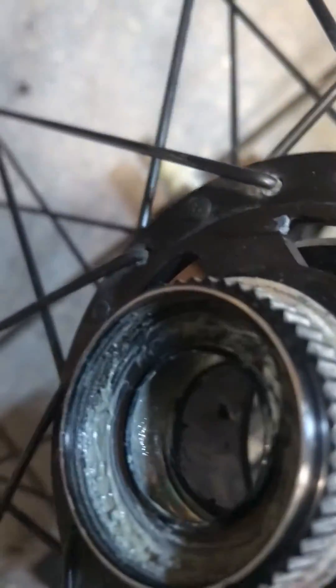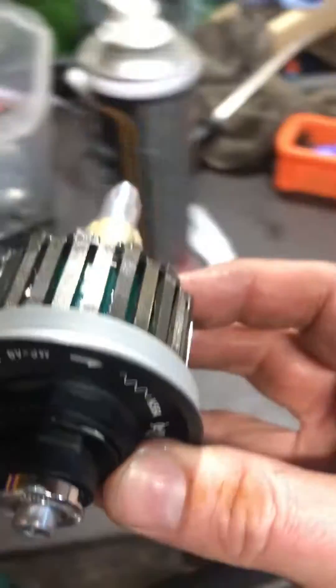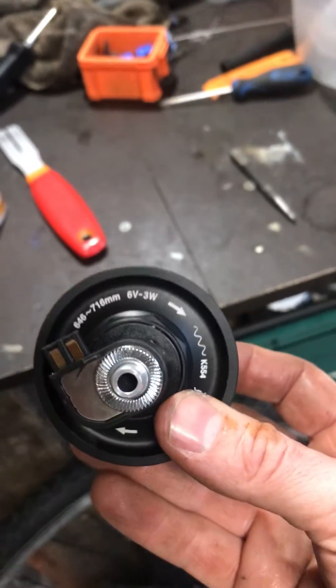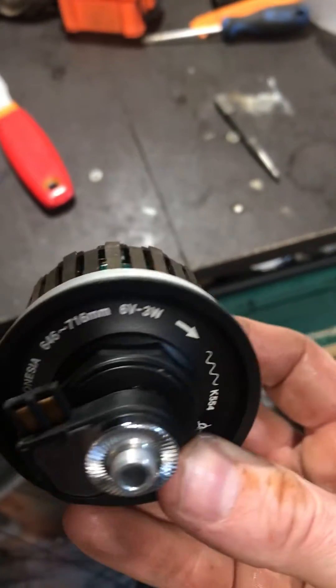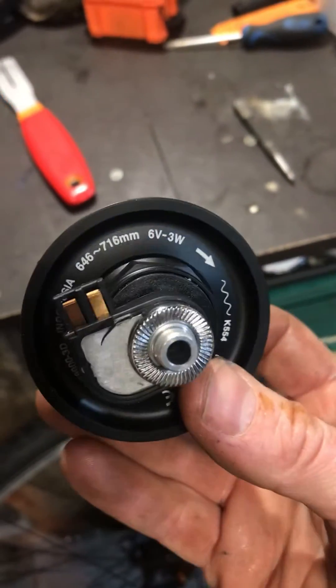Luckily, the bearing on the disc side is in really good condition. This bit is being thrown away. Madison, who import Shimano in the UK, do a replacement internals, so this is what's going in — the hub should be like brand new again.